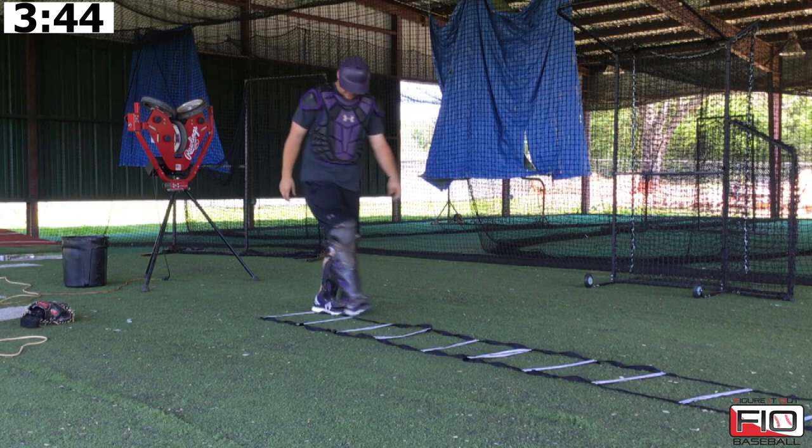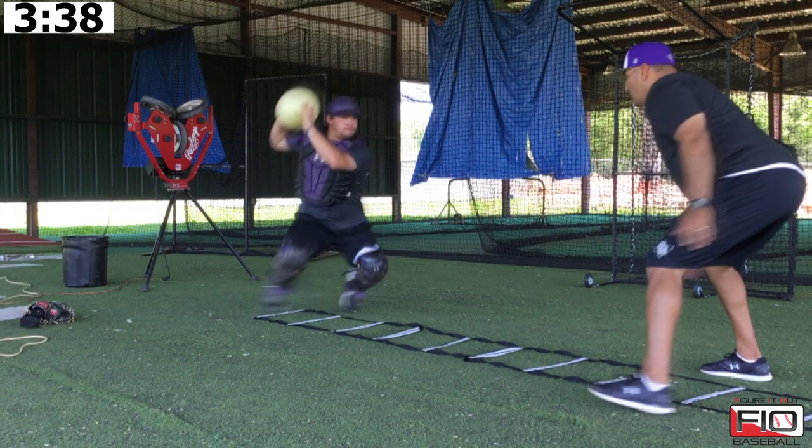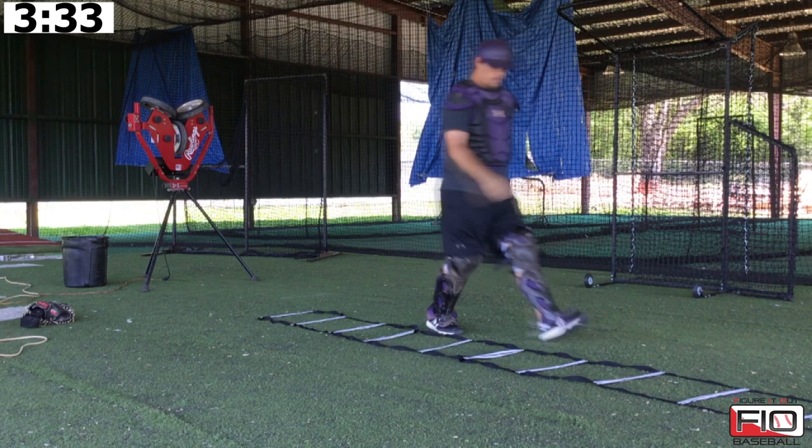As we get to it, we're going a little faster. We go. Next one, we go as fast as we can.